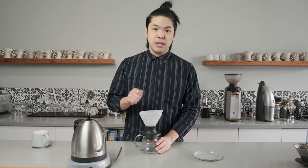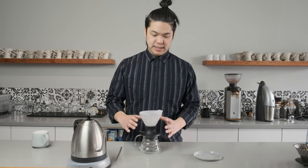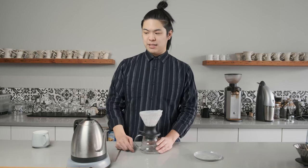You still want to pour slow, because then you can actually saturate all the grinds really nicely and get all the gases out as quickly and as gently as possible. But if you don't, you just wait 30 seconds and then you press the device.